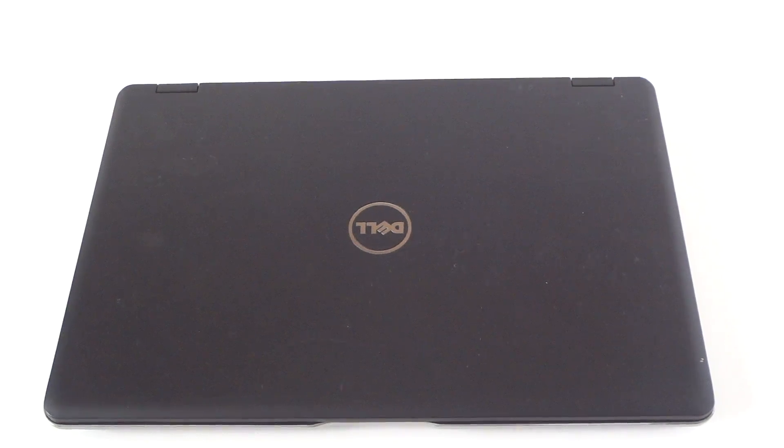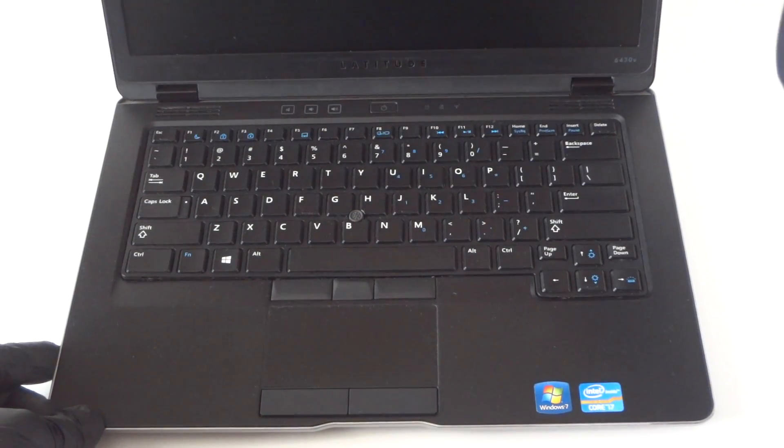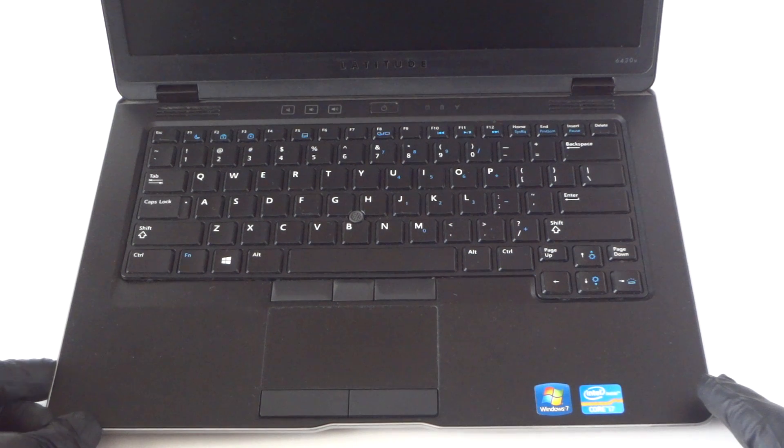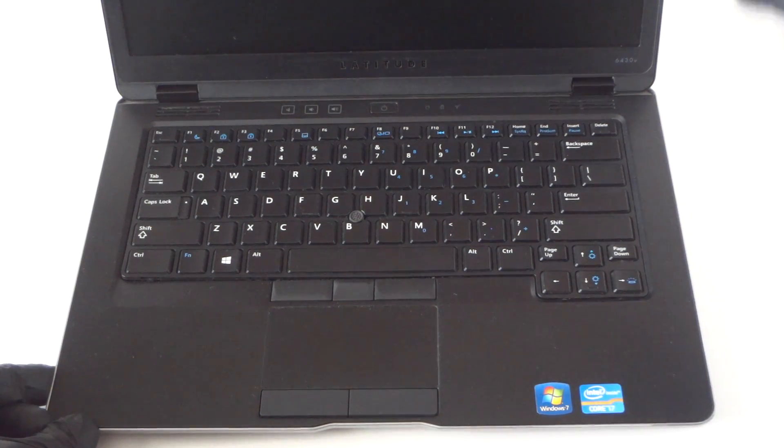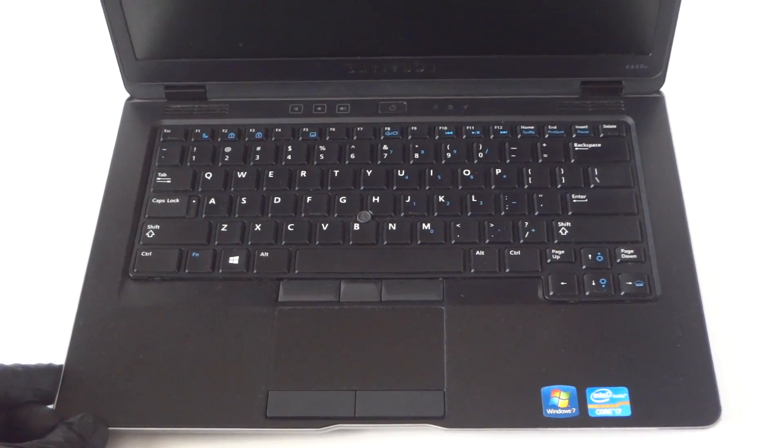What's going on, you guys? This is MXKD. I have another Dell Latitude 6430U — this is the Ultrabook. It's got an Intel Core i7, pretty nice. I'm just going to upgrade the memory in here. It's got only 4 gigs when I bought it, so I'm trying to upgrade to 8 gigs.